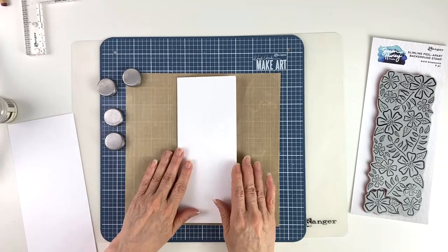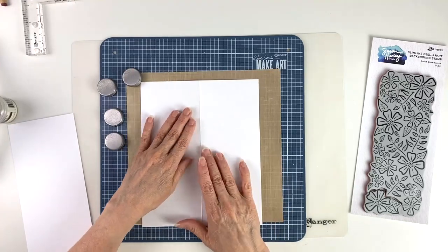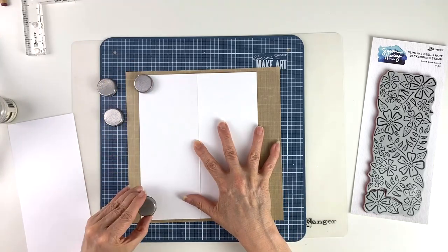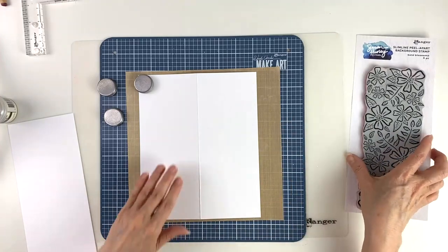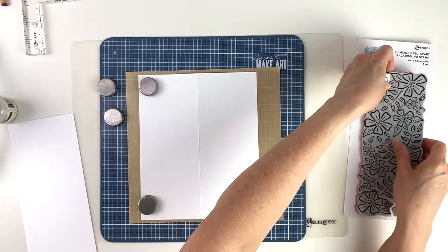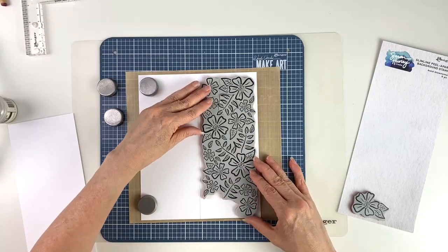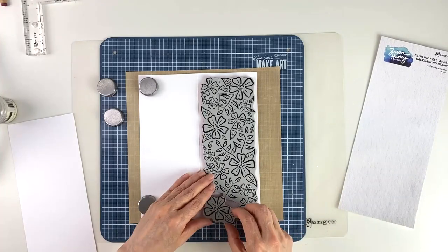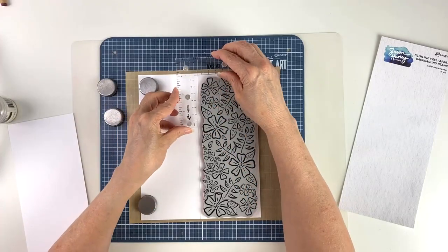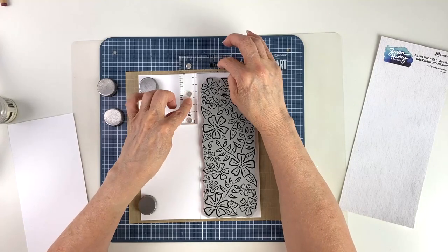Now we're ready to stamp. I'm using the Wendy Vecchi Make Art Station and I'm going to open the card to the card front and place the magnets down to hold it in place. We're going to use the whole stamp. First I'll just place it where I want on the card, and then I'm going to use my stamp positioner to help me line it up.